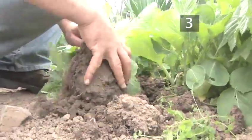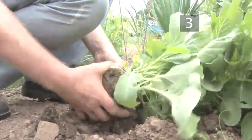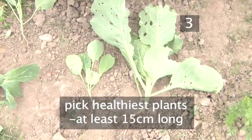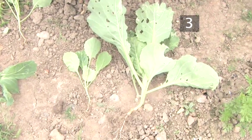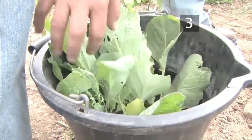Grading is simply the act of picking the plants you deem most suitable for transplanting. Pick the healthiest looking plants that are at least 15cm in length, with good strong leaves. Once you have graded, keep your chosen plants in a bucket of water and transfer to the harvesting site.